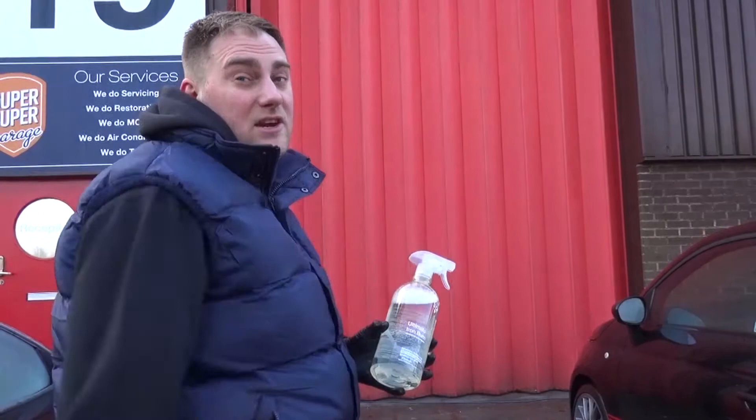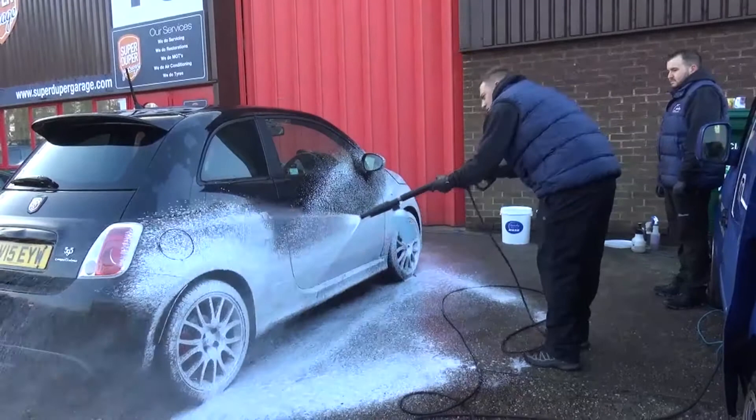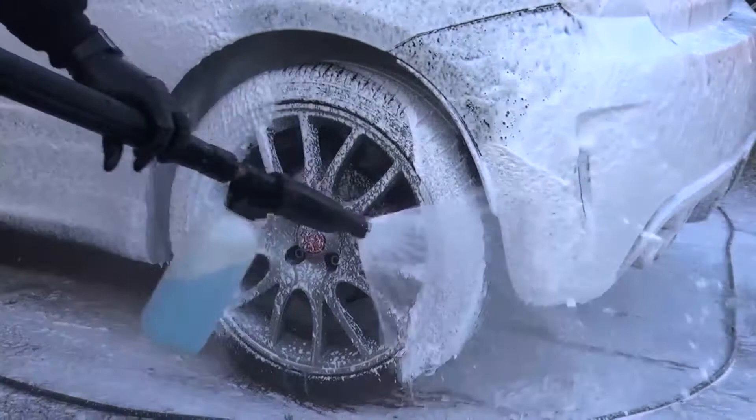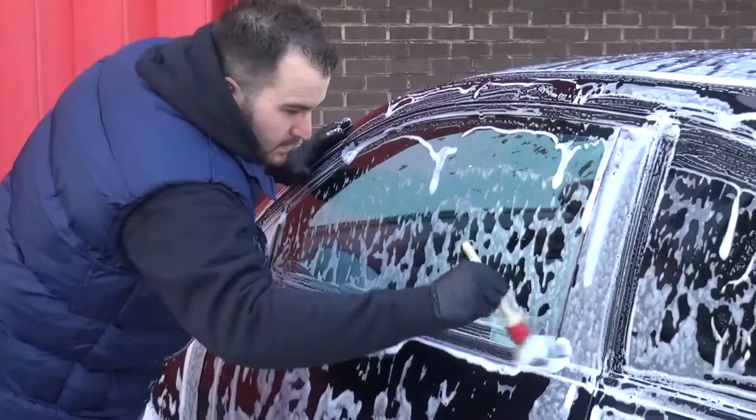After washing off the ferrous metal remover from the wheels, Tom applied the now famous snow foam to further dislodge grit and other contaminants from the paintwork, even using different brushes to access the slightest areas. This was then washed off in preparation for shampoo.